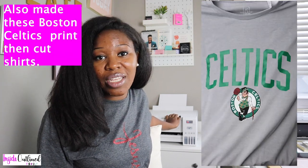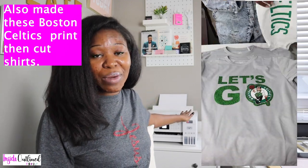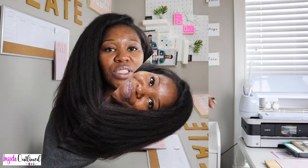I recorded a video showing you how I made an Encanto shirt — I'll have that video linked in the cards above. I use this printer for all of my printing needs now. I love that I can print wirelessly and don't have to have this printer physically connected to my laptop, whether I'm working on a document or using Cricut Design Space for print then cut. I just send the document to my printer wirelessly and I absolutely love that.